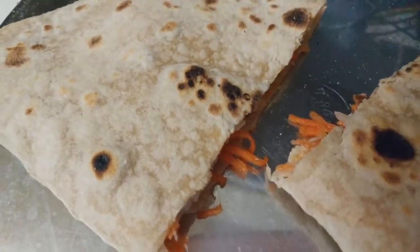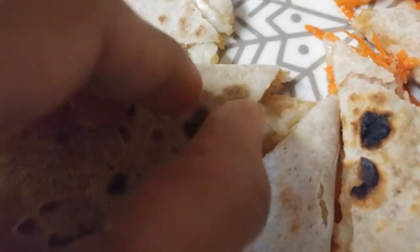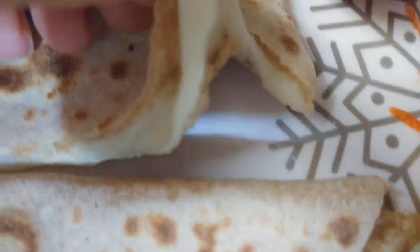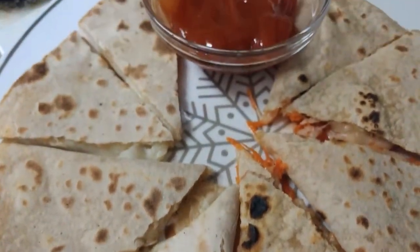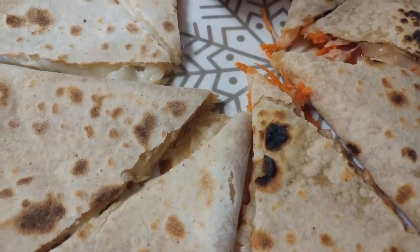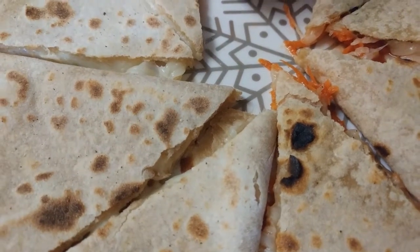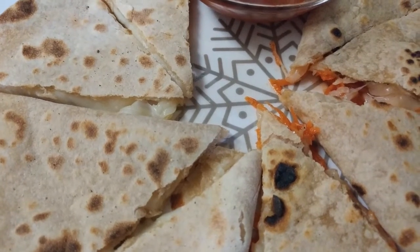I've cut it in half to show how it looks from inside — and it's a nice, hearty meal or snack for kids. I also made some plain cheese ones — this is a plain cheese tortilla or quesadilla. Our cheese quesadillas are ready! It's quick, easy, and a great lunch box menu for kids. Do try this — like, comment, and subscribe. Thanks for watching!